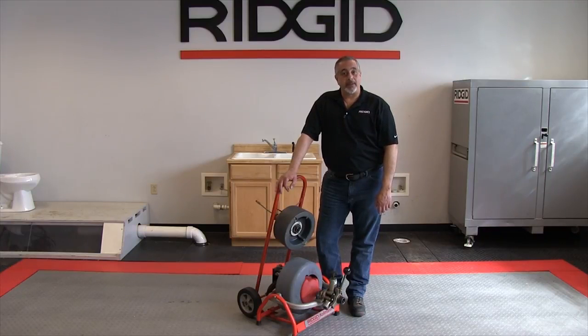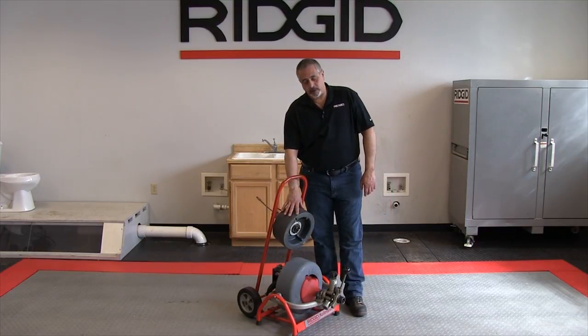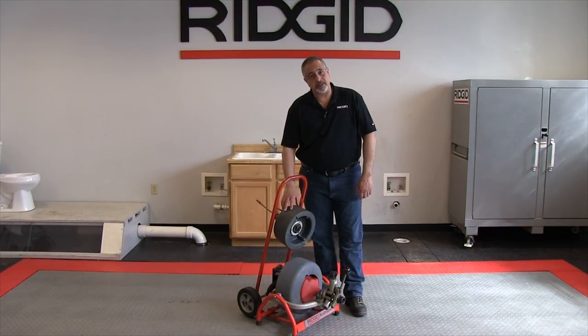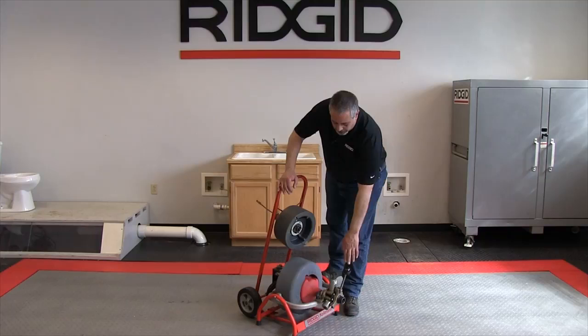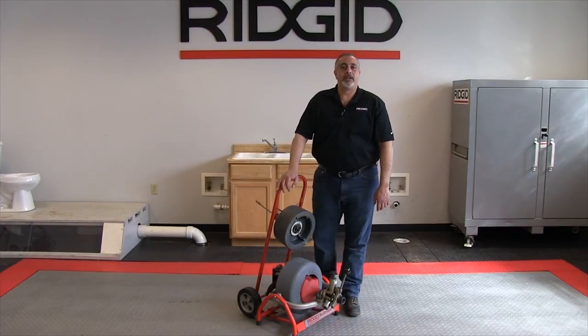Also available as options for this machine are the sink drum, which goes in the same place that the main drum is in now, the cart which is removable — I'll show you all of this in later videos — and the power feed unit that allows you to advance or retract the cable as you are using the machine.